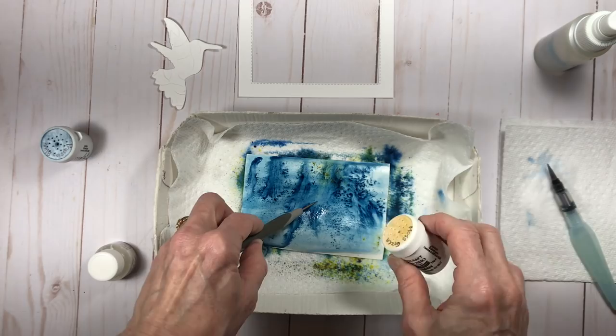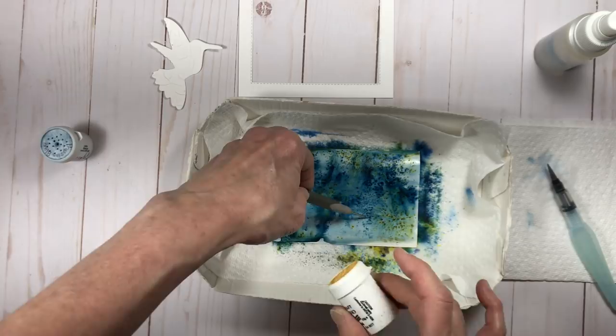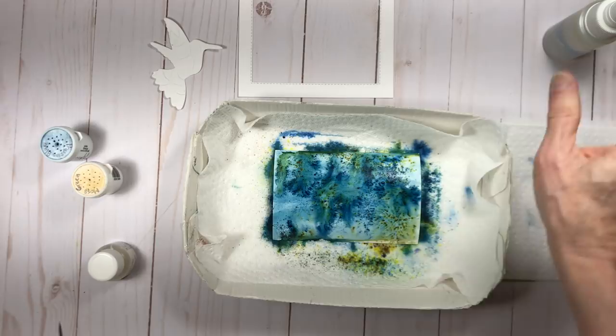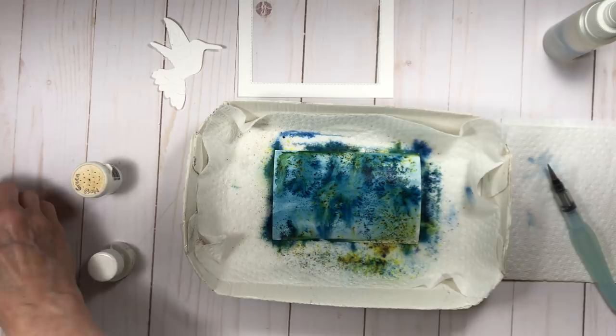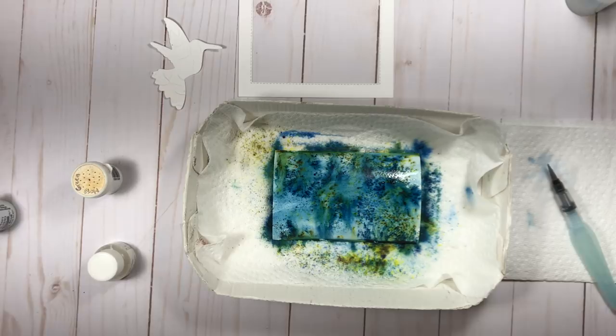Now I'm applying some of the moss green and this moss green by itself is super sort of dirty and mossy colored. It's not really the prettiest color by itself, but when you combine it with this Prussian blue you get these just gorgeous blues and greens and some yellows in there. You even get some little specks of purple as well. So I'm going back and forth putting some sprinkles of blue, some sprinkles of green, spraying it with my spray bottle and occasionally adding droplets with my aqua painter as well.